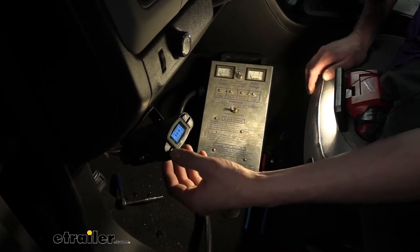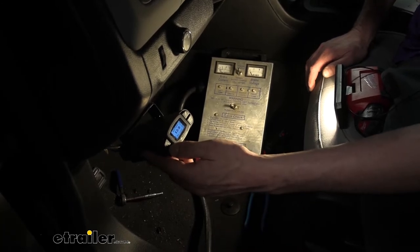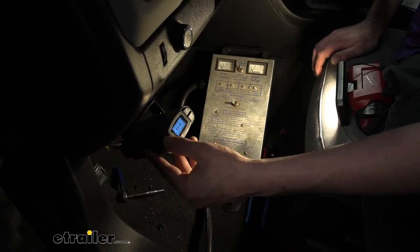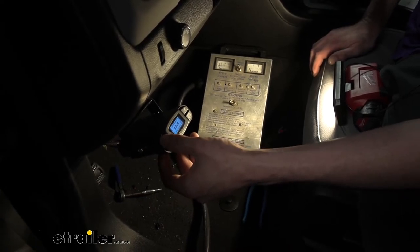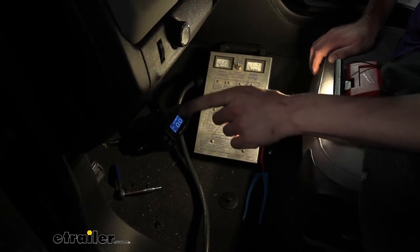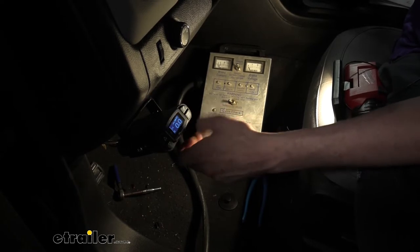You still have your options for setting your power. The maximum is 14 and you can go all the way down from there. The higher the power is set, the stronger the brakes will apply. We also have a boost setting here which helps to engage the brakes a little bit more quickly and a little bit stronger.